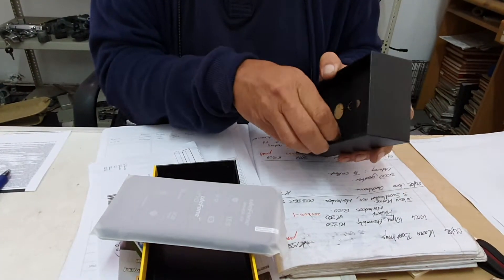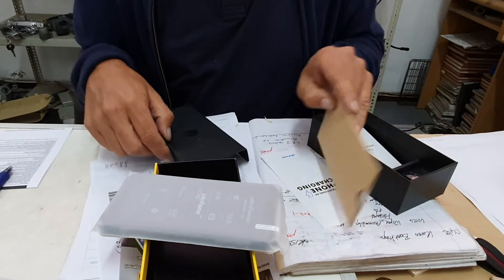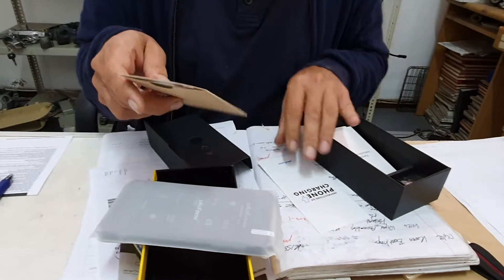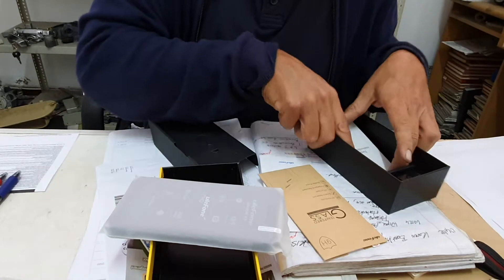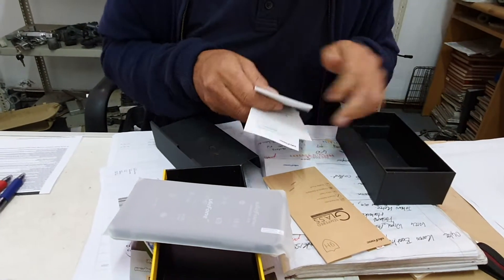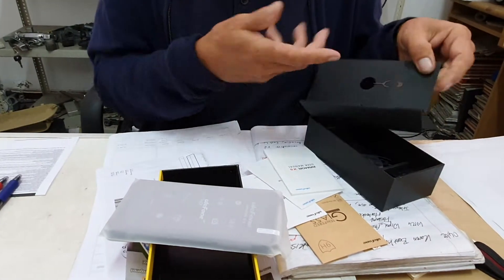What's inside this box here? A screen protector — it is too, look at that — screen protector, introduction on phone charging, a user manual, charger, charger and a cord, and a little something I guess.